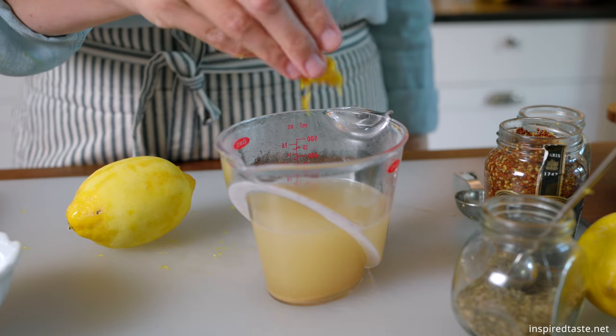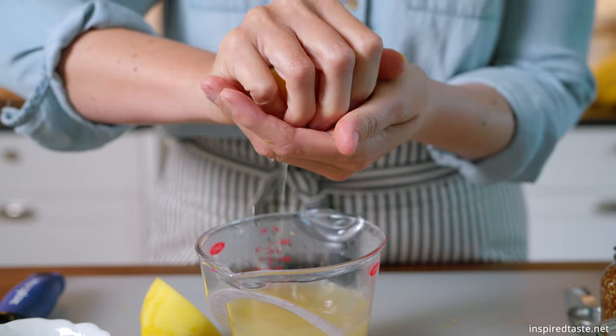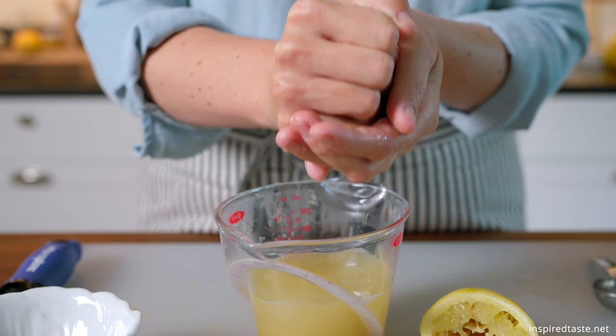Now measure out one and a quarter cups of chicken broth and add the remaining lemon zest to it. Then squeeze in a quarter cup of lemon juice. We will need this a little later.